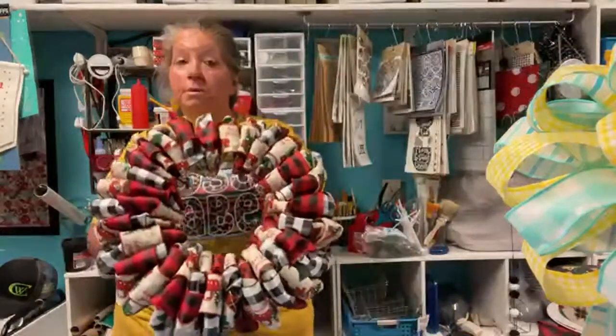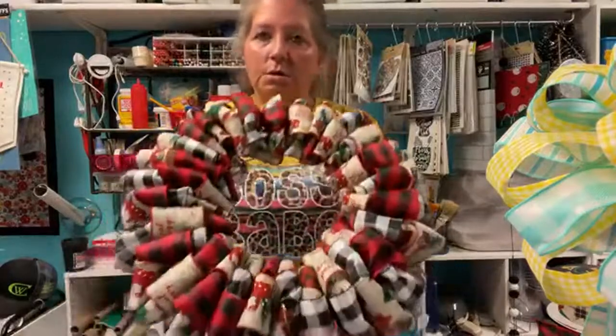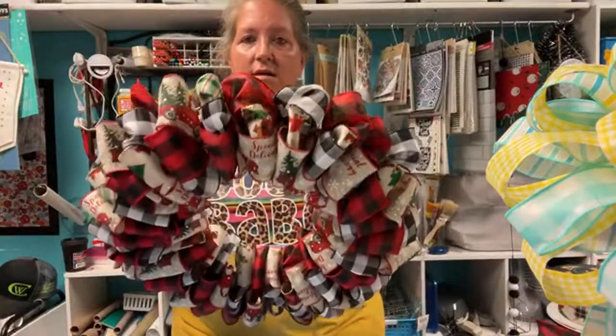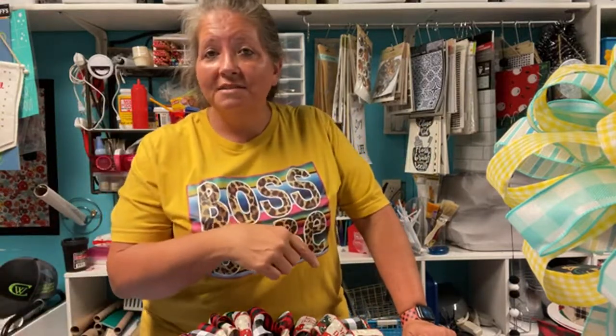I'm going to make a bunch more of these ribbon wreaths. I'm going to use up my ribbon and I'm going to make one with Dollar Tree ribbon - I actually want to see what it looks like using just three kinds of ribbon instead of four, because I think with three you'd be able to see them all. That's what I'm going to do right after I get off of here. Thank y'all for joining me - have a good one and I'll see y'all soon!